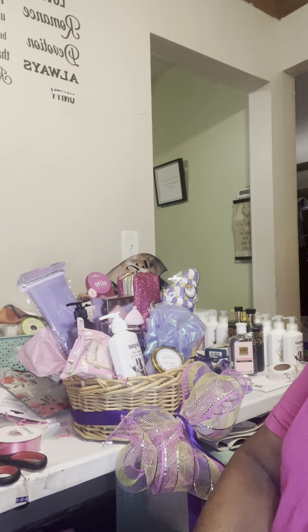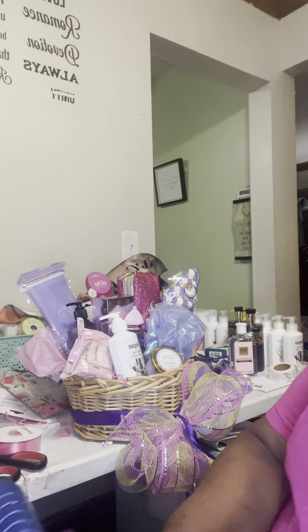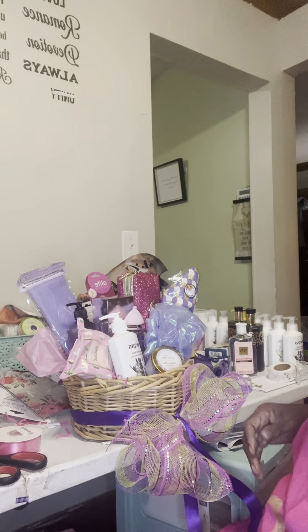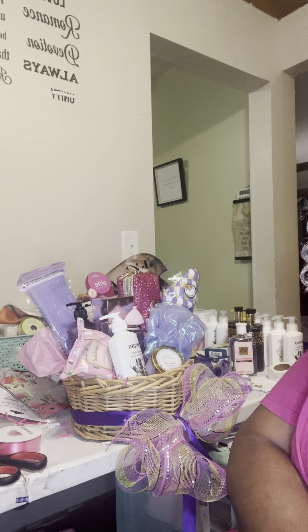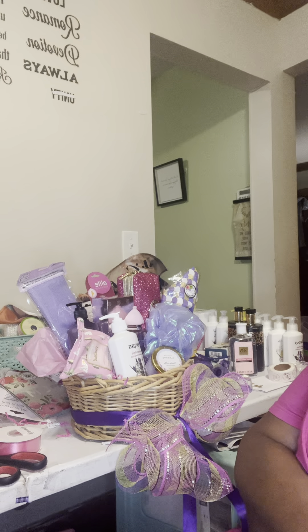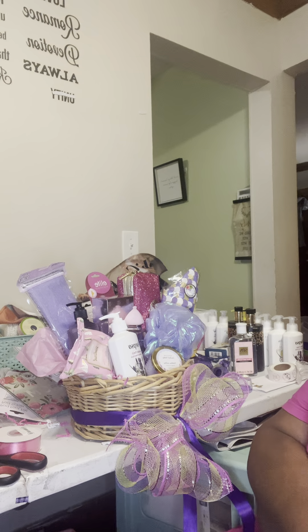Sorry guys, I'm back — this is just not my night. I was interrupted. My granddaughter called and needed to be picked up from work, so I had to make a phone call. But I'm hoping that you're always having a blessed day.